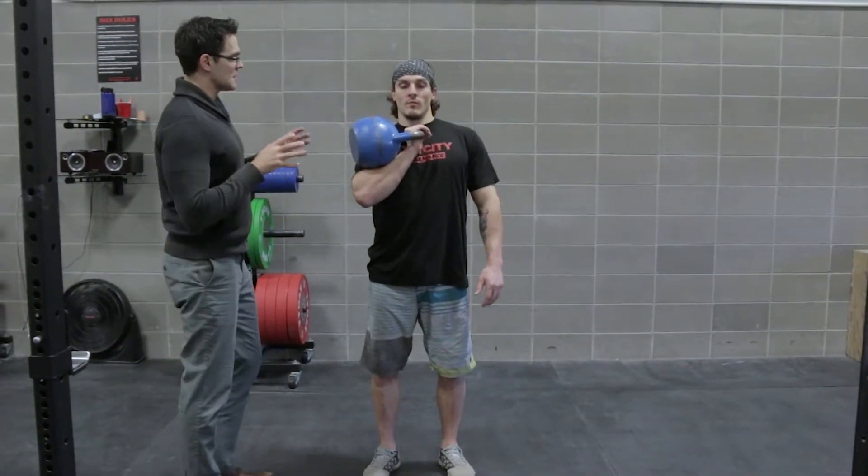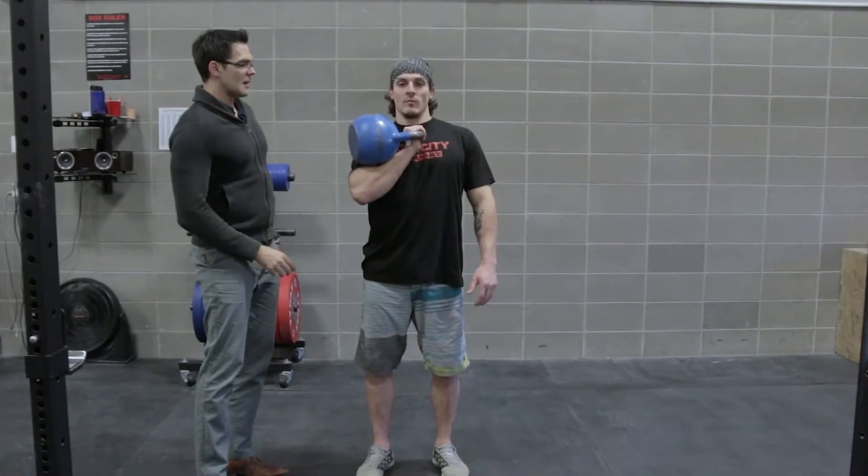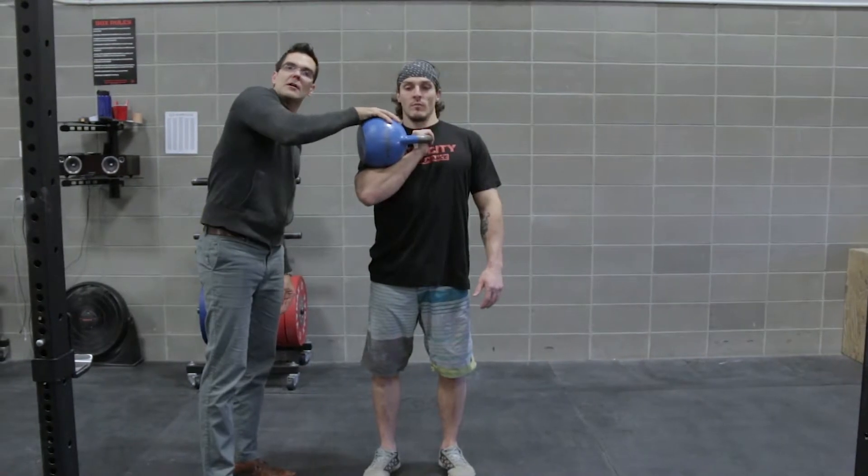What we're going to demonstrate here is a proper kettlebell rack position. You'll notice the athlete has the kettlebell almost over the chest and his elbow is almost over his hip. So when we actually push down, it's his whole body that's pulling up the kettlebell.